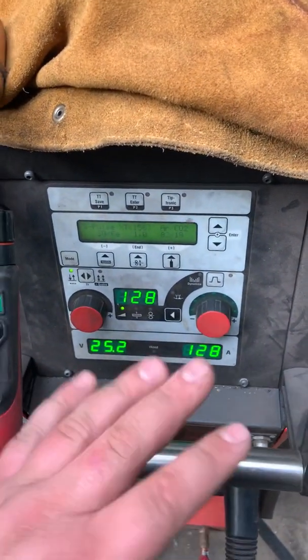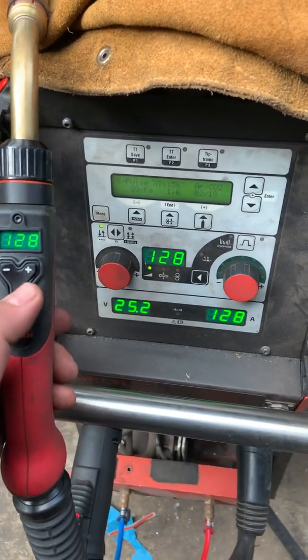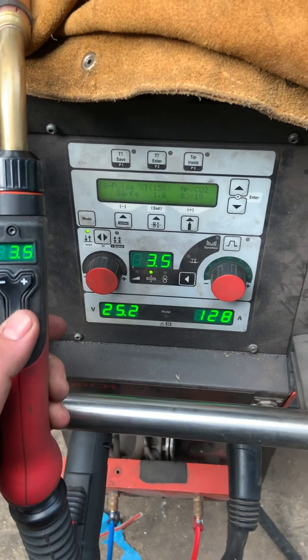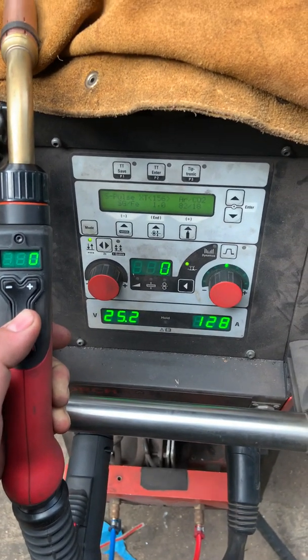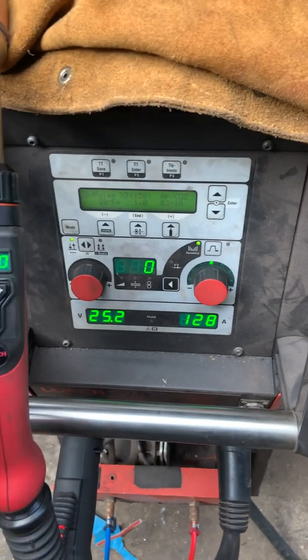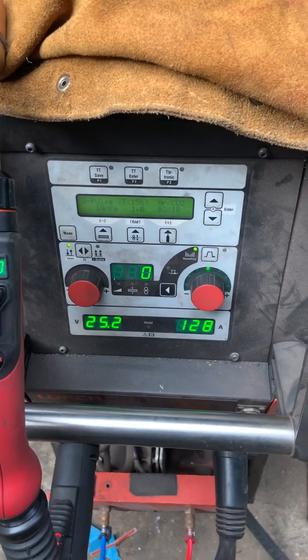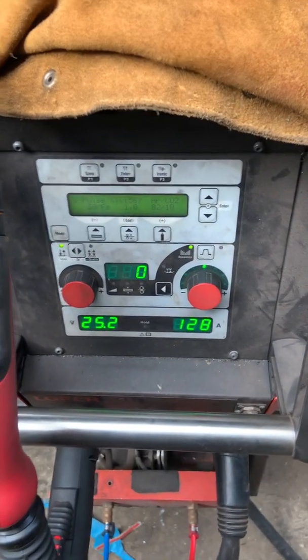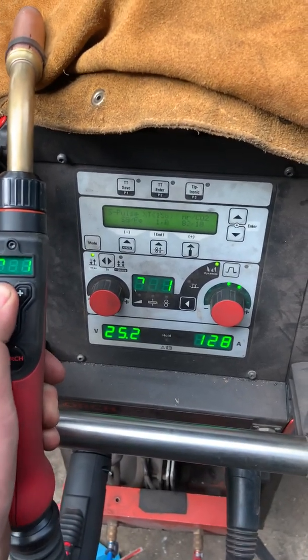So now that's on a synergic program for the pulse. You can change the amps, the wire, the plate thickness, wire feed, arc length correction, and the dynamics — which sort of changes the shape of the arc, makes the cone of the arc narrower or wider. And you can change all that using the plus and minus buttons.